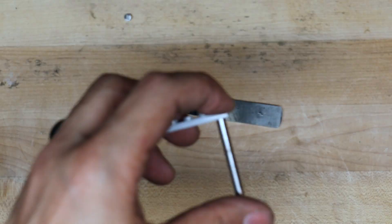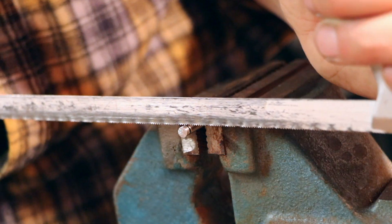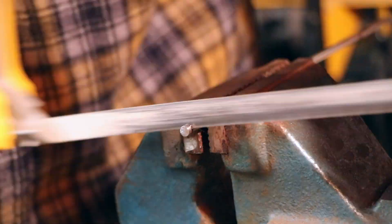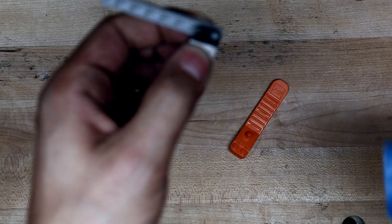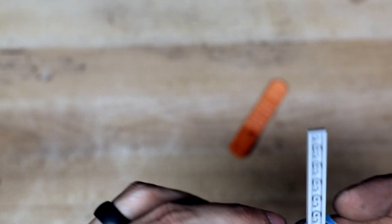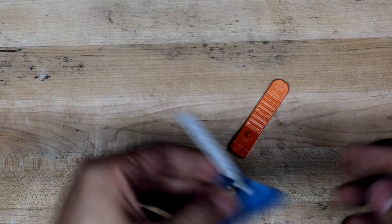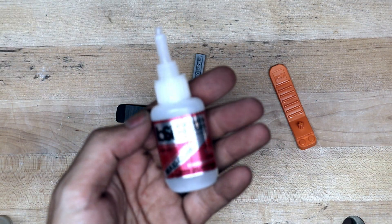Measuring out how long I need the pins for the brick lifter to be. Unfortunately I didn't realize I was doing most of this out of frame, but I'm using another Lego to put my pieces — the little pins we just cut — in, so I can get them lined up to the correct depth to get them glued into the brick lifter.